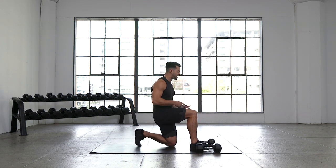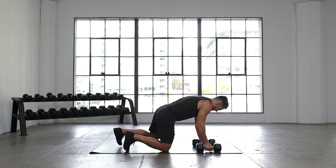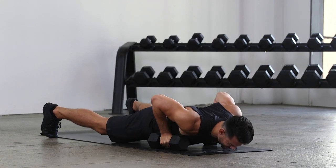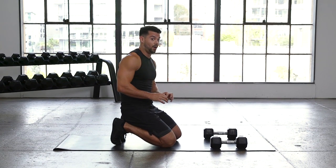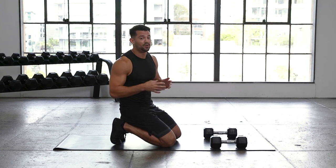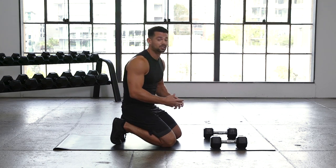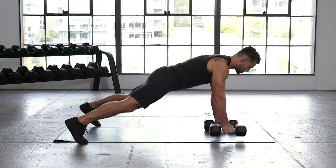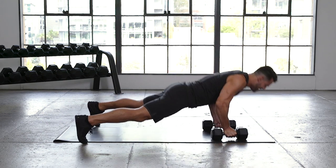Dumbbells down — push-up renegade row, 10 seconds. Pick a number of push-ups — maybe five, maybe six, maybe ten. That's the number I want you to attack here. Back to your push-ups — here we go in 5, 4, 3, 2, 1. Big deep push-up, exploding up, row, control back down. Each time I want you to get lower and lower — get to that point where at the bottom you're like, am I going to be able to come back up? That's strength right there. That struggle, that stimulus is going to grow us stronger.